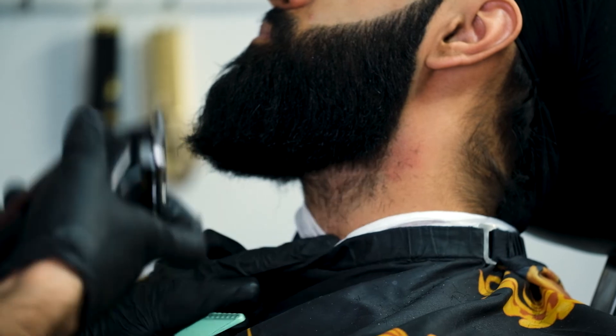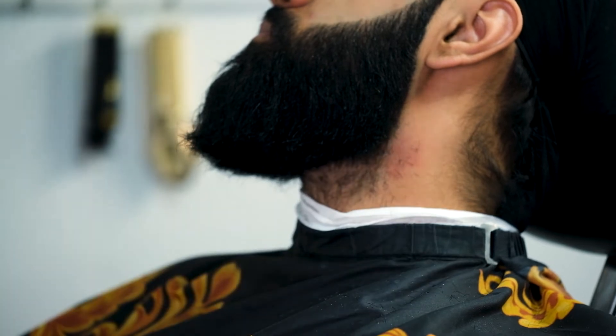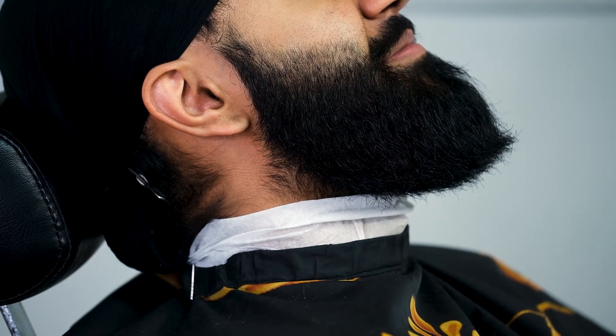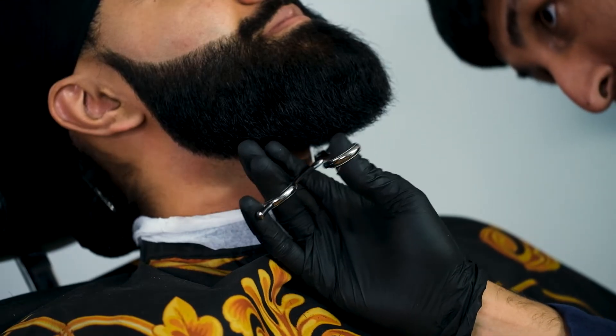I go back a couple of times and readjust my hand. This can be scary in the beginning because you don't want to take off too much of their beard, but my suggestion is just light strokes — don't go too deep, don't go too fast. It's a marathon, not a race. That side's done for now. The other side is pretty much the same stuff, and here's the before and then the lineup after.